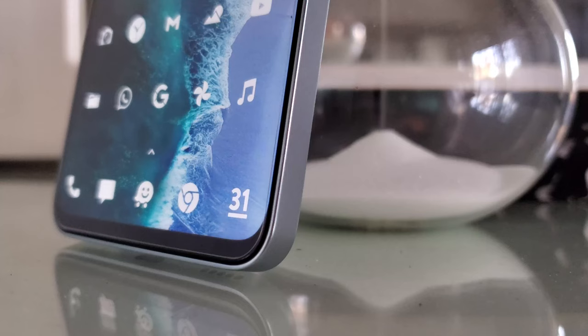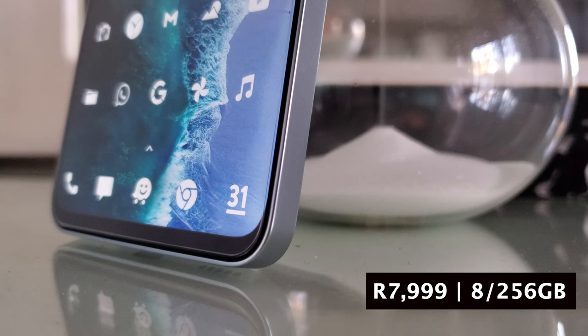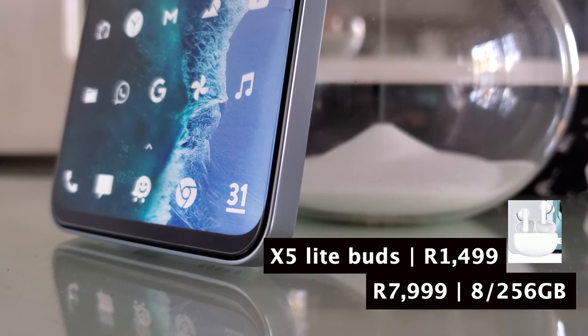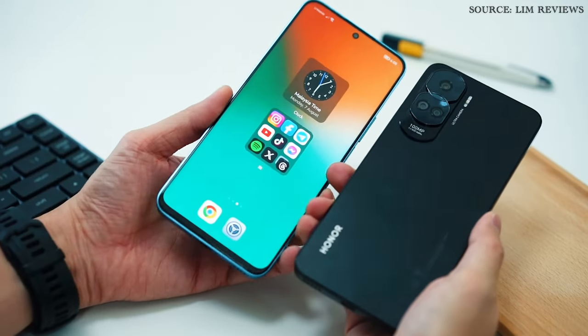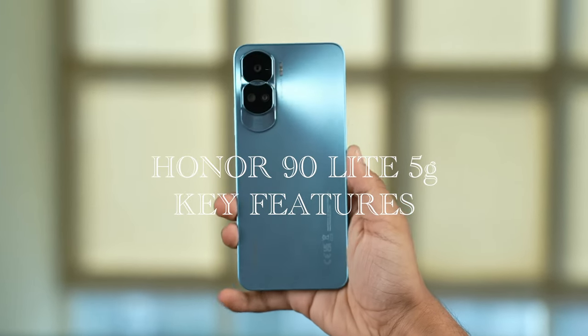The Honor 90 Lite 5G is a fantastic device coming in at just 8000 rands, and it has 8 gigabytes of RAM with 256 gigs of storage. Honor also bundled in the X5 Lite Buds which are worth one and a half thousand rands. In this video I will be taking a look at the main specifications of the Honor 90 Lite 5G.